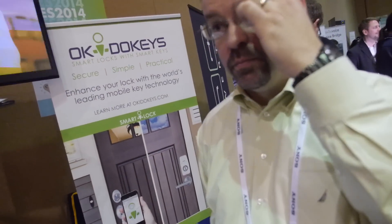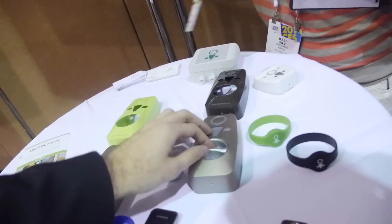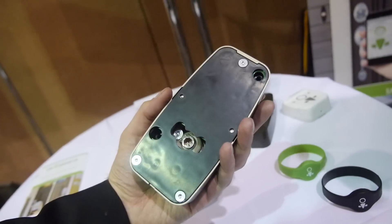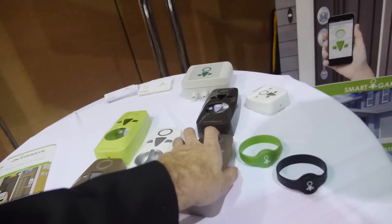It would be nice if a camera activated when people entered the door, to take a picture of who entered. We are working on a Wi-Fi gateway and integrating with other home automation technologies — X10, Insteon, and those kinds of things. There's more to come. This is the first time we've shown it and we should be shipping in early spring — pre-sales are open now.